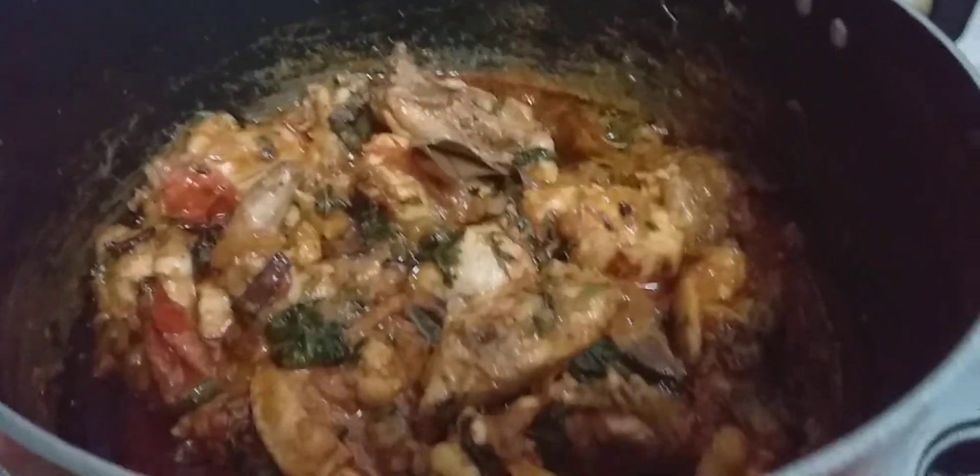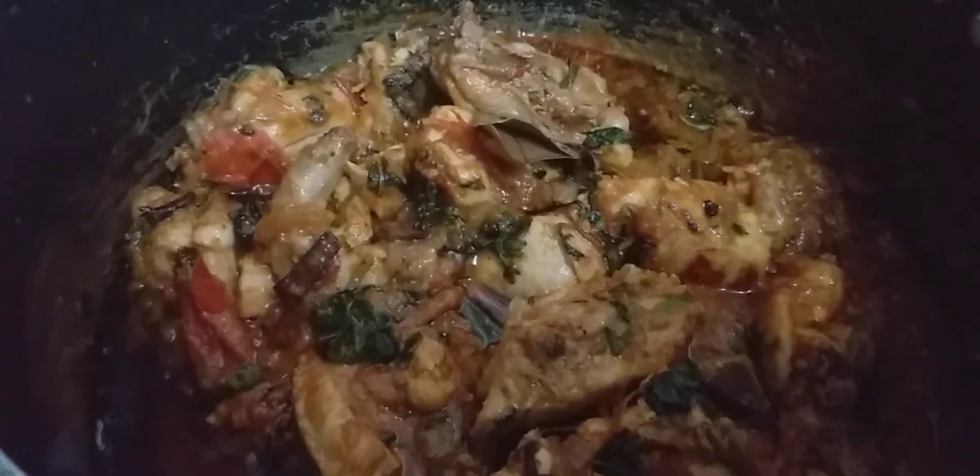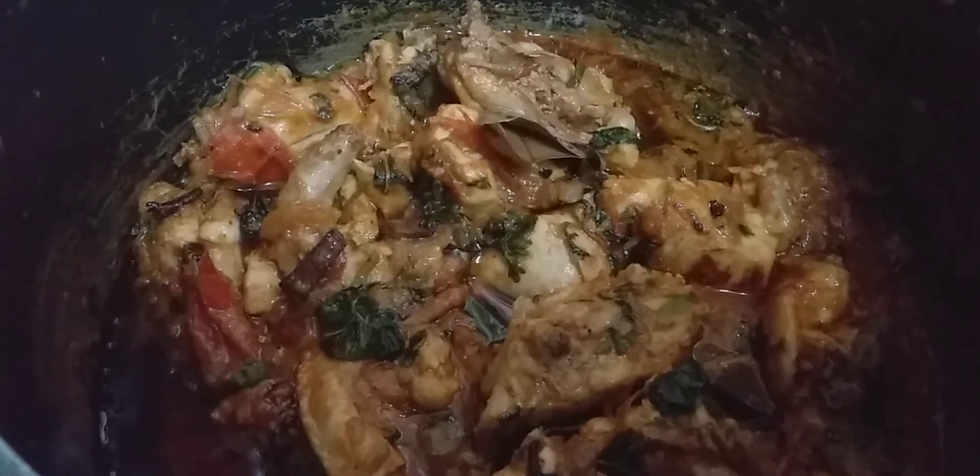Now that the akhni is ready, I have removed most of the oil from it — about 70 to 80 percent of the oil I have taken into a separate bowl, which I will pour on top of the rice. Now with this akhni masala I will mix in the 80 percent cooked rice here.